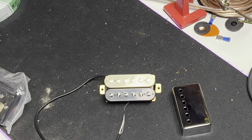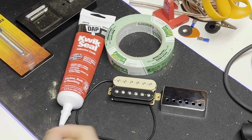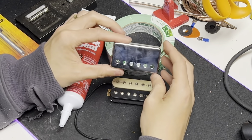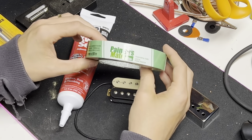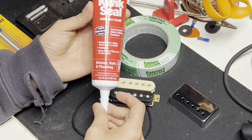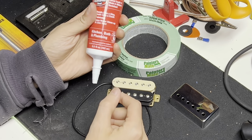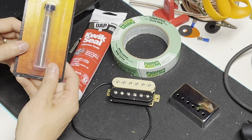Let's go ahead and get started with the things we need. You're going to need your humbucker and humbucker cover. You're going to need some painter's tape or masking tape. You're going to need some quick seal — some sort of silicone caulk that comes in a tube like this. You're also going to need your soldering iron and some solder.